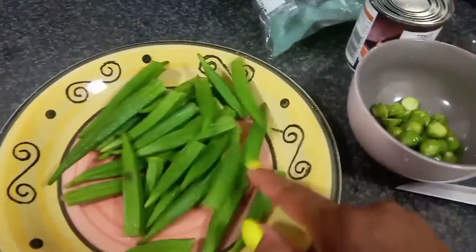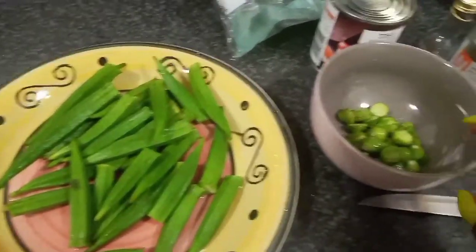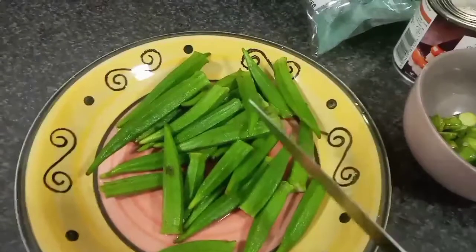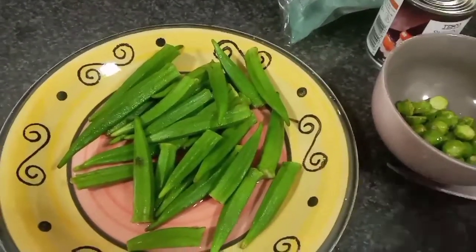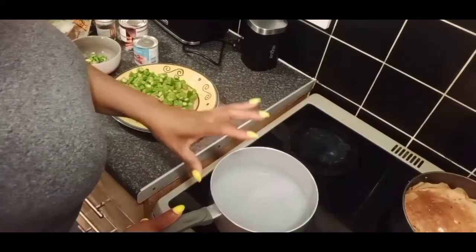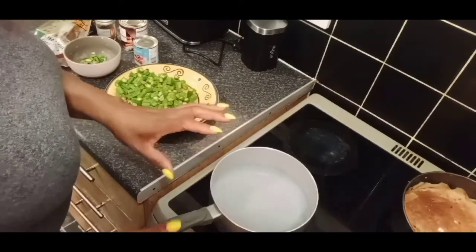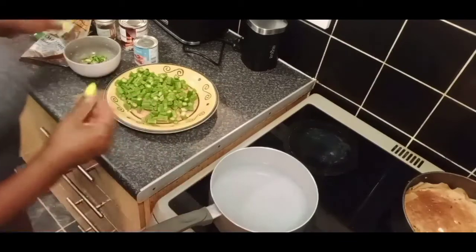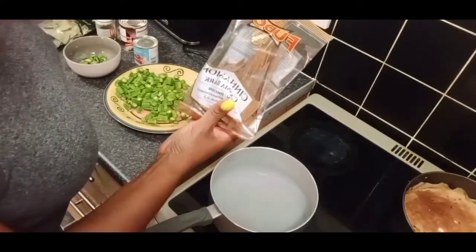I chop the head off the okra and threw them away. You chop the head off the okra and then chop it up into small pieces. I put a medium-sized saucepan on with half of it of water.